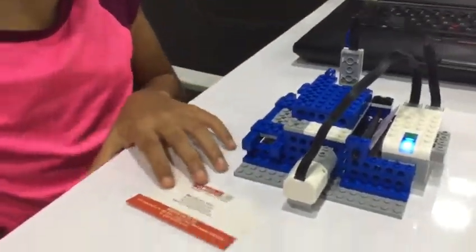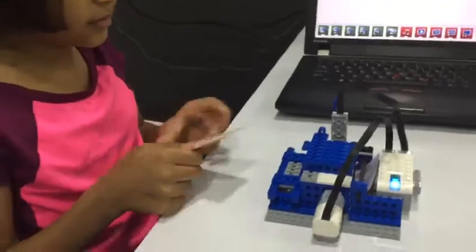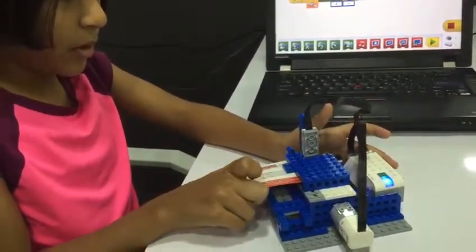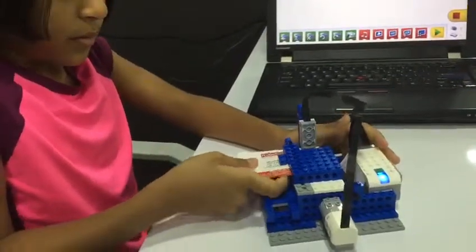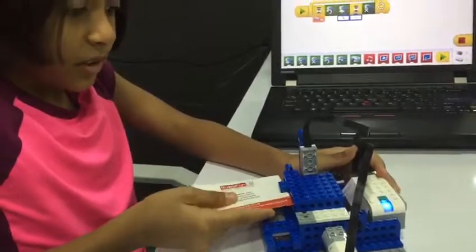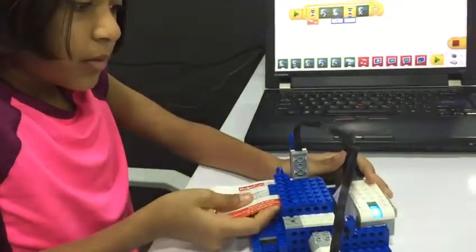Now I will show you the demo. Here is my money.